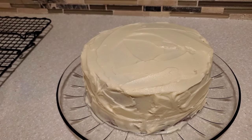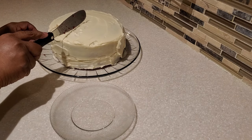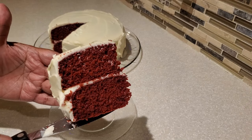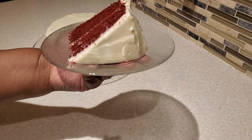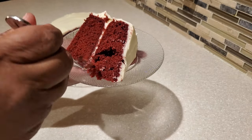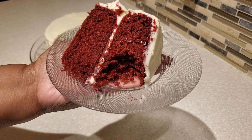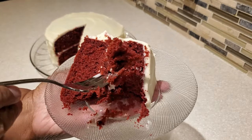We are all done frosting our cake! Now it's time to cut in, see how it looks, and give it a taste. This is that beautiful, vibrant red velvet color — wow, it looks so good! The frosting-to-cake ratio is just perfect. It is nice and moist and cuts so smoothly. Mmm, that is some good red velvet cake. Made from a box, tasting like scratch — I think I did my auntie proud with this one today.